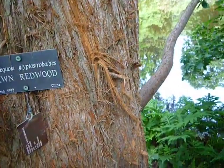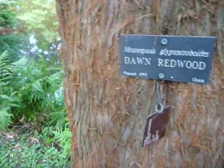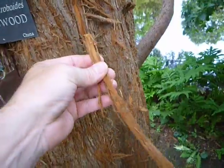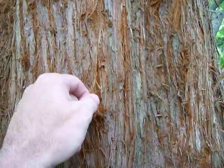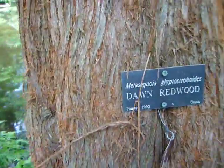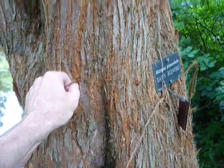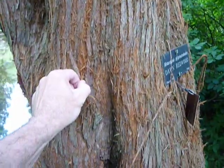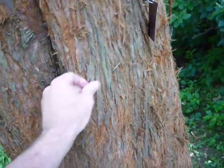Here's another Don Redwood. Just wanted to show you how thready it is — maybe I shouldn't do that — but it's almost like this stuff is turning to rope, as you can see. It's very red. This one is a lot more shredded, or ropey, or something.